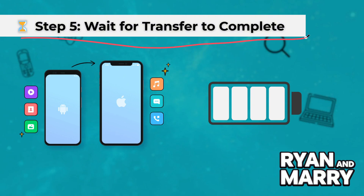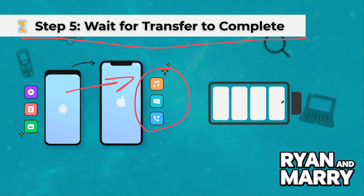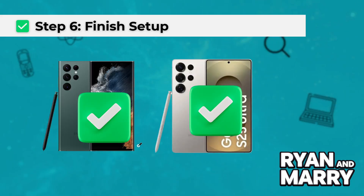Step 5: Wait for the transfer to complete. Sit back and relax while your data is being transferred. The duration depends on the amount of data. Ensure both devices stay close together and have a sufficient battery. Step 6: Finish Setup. Once the transfer is complete, tap Done on both devices. Your new Galaxy S25 Ultra is now set up with all your data.